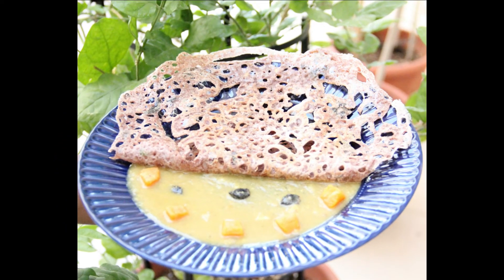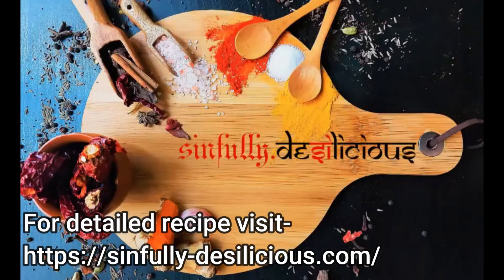For more such interesting recipes, visit my website Sinfully Desilicious. When I discovered cooking, I discovered myself — so can you.